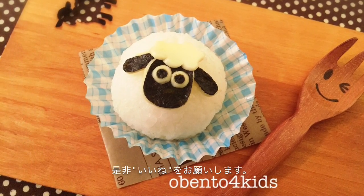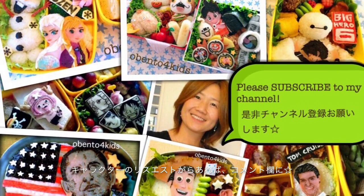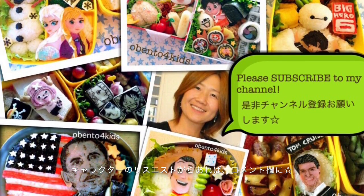If you liked the video, please like it. Also, get subscribed to my channel. And if you have any characters you want me to make, please tell me in the comments. Thank you for watching.